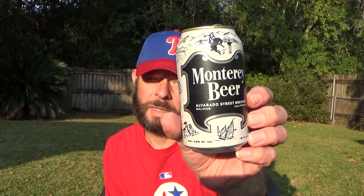Louisiana Beer Reviews — Monterey Beer by Alvarado Street Brewery, Salinas, California. This was sent to me by a viewer who sent me two tall can IPAs and another can of this, so thank you. Jean Pierre and I did do a review of this previously and we were pleased with it, so I'm doing a solo review now.